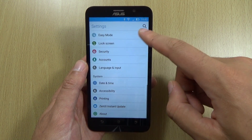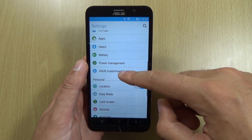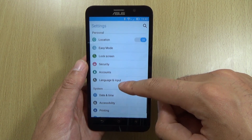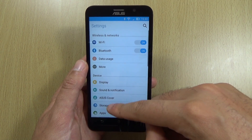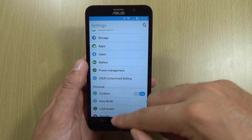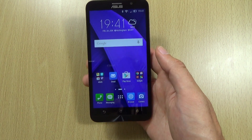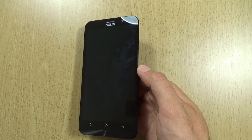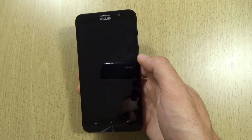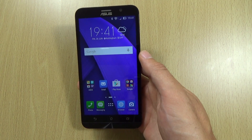We also have some other things in here such as the motion controls. There is a setting where you can change the way the screen works — you can turn it off with a double tap. If you're going for maximum battery life, you could turn that off, because while the screen is off it's searching for your finger. The camera gesture as well — it's searching for your finger there too. So do make sure that you turn those off.